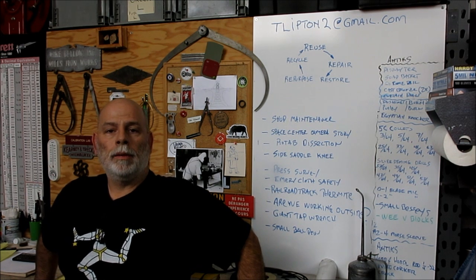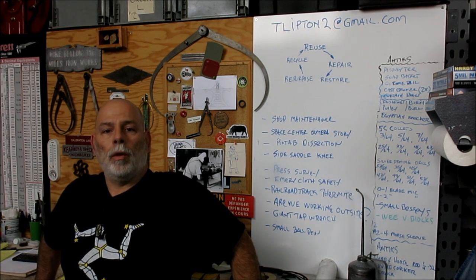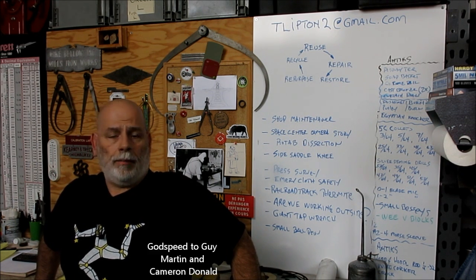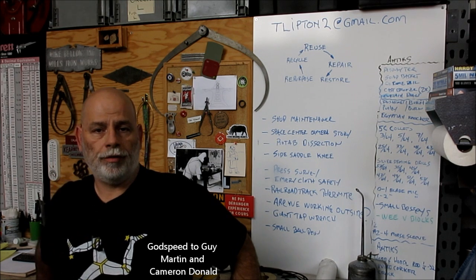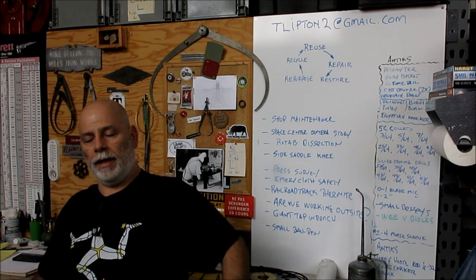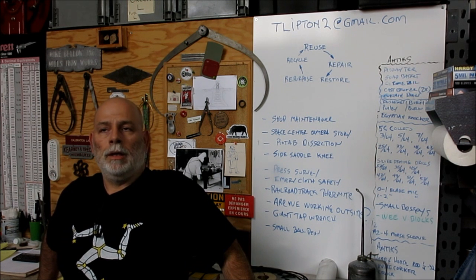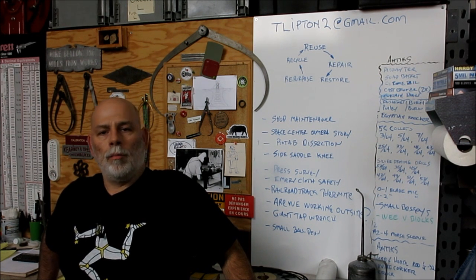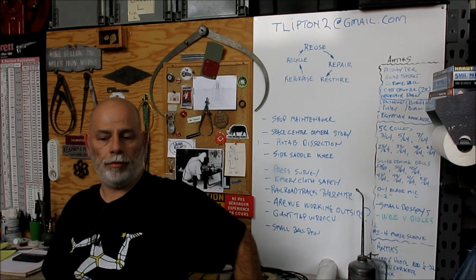Welcome back to OX Tools. I'm Tom. Today we're going to explore cutting precision tapers on the lathe — specifically short tapers, not long tapers. These are the types of tapers you see for mounting chucks, Morse tapers, or relatively short tapers.